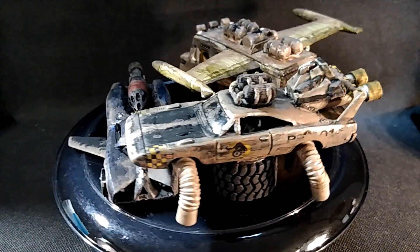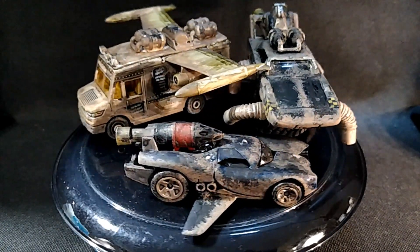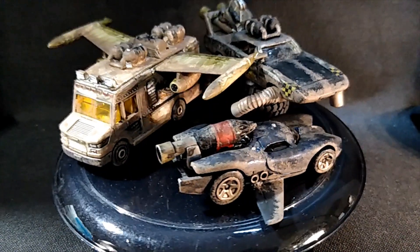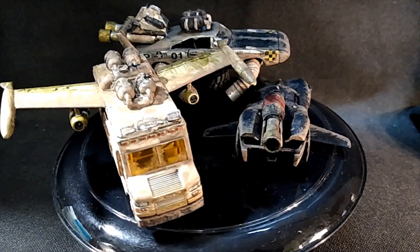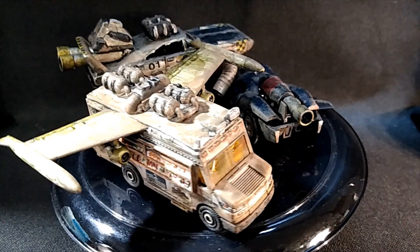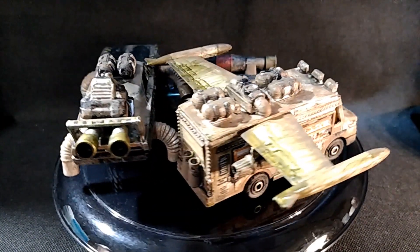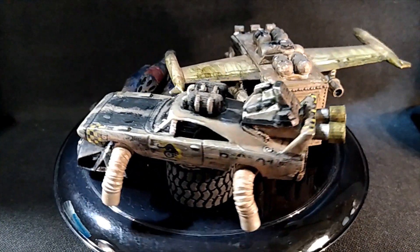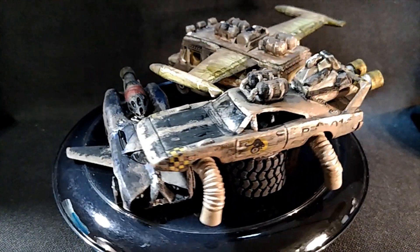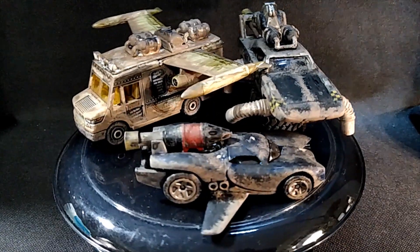So in this video, we're going to take a look at each vehicle a little more in-depth. While I did not make a build video — because I don't think anybody wanted to watch three hours of me building cars at one setting — we're just going to take each one individually, look at it, and explain what I did. So everybody, please stay tuned.